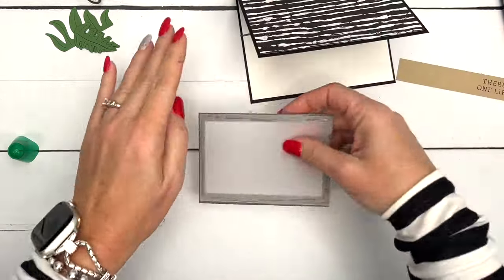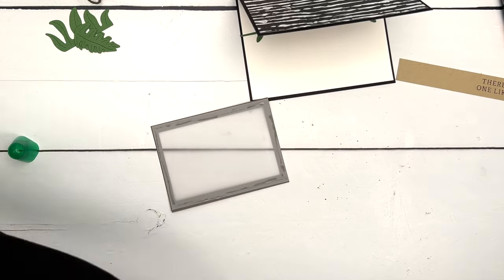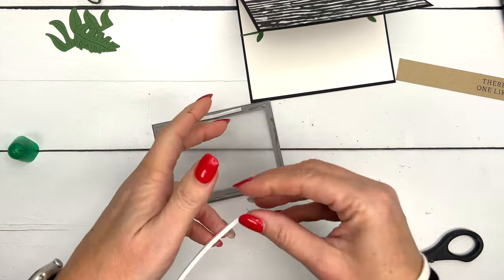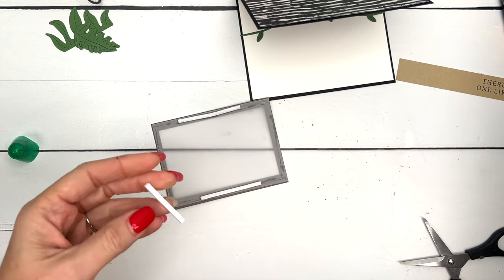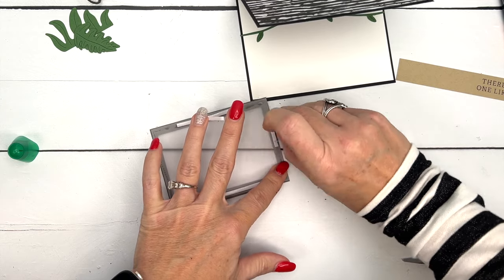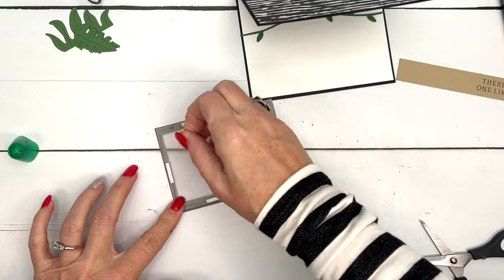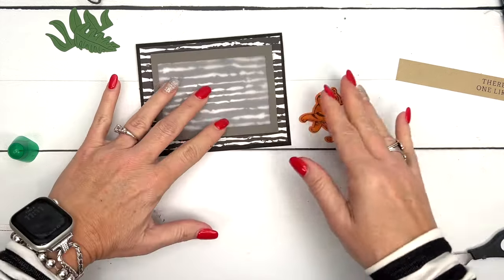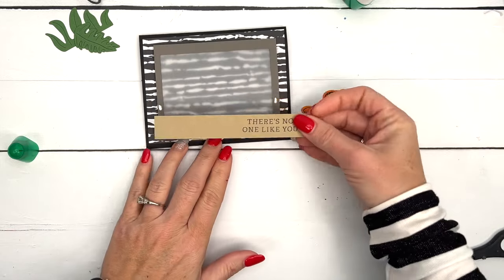I'm using foam adhesive strips — these are designed for shaker cards but we're just using them for height, which is easier than getting dimensionals to fit perfectly in the skinny frame sides. It's a pretty easy card. If you prefer to color you can always stamp your tiger on Basic White instead. Now let's start assembly — I'll put a little liquid glue here on the sides and take our Crumb Cake strip.